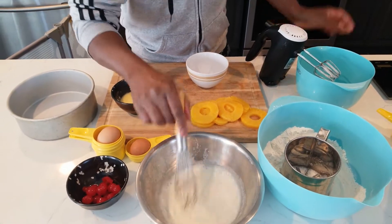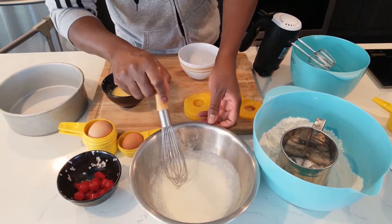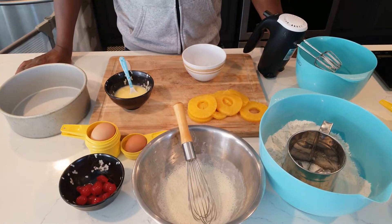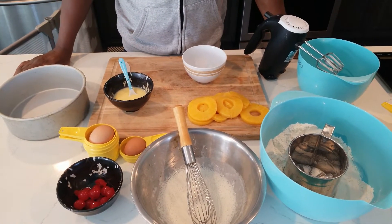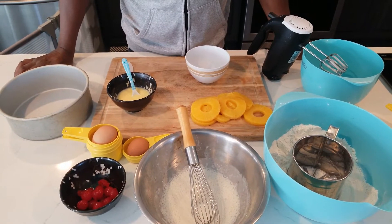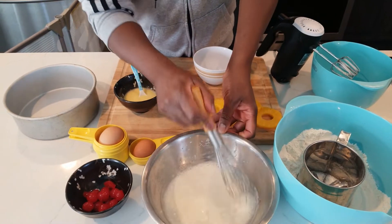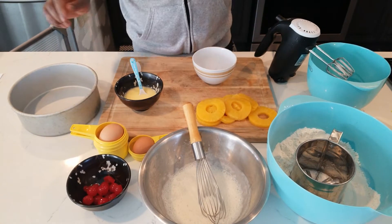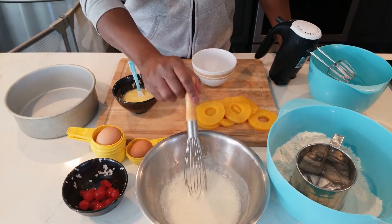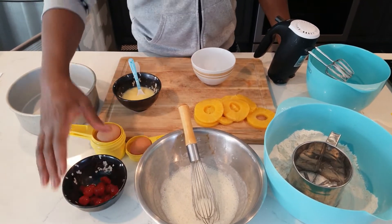Over here we've got yogurt, milk, vanilla, and a little bit of pineapple juice. Pineapple juice: quarter cup. Milk: one third of a cup. Yogurt: quarter cup. And just one teaspoon of vanilla.